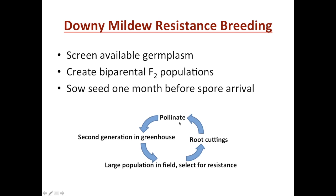The cyclic process is indicated in the diagram — starting at the bottom, we'll have a very large population in the field, look for resistant plants, then take cuttings and root them in the greenhouse, and self- or cross-pollinate them in the winter. With cucumber, we have just enough time to get in the second generation where we either self or intermate those plants and get it back out of the field in time to plant again.